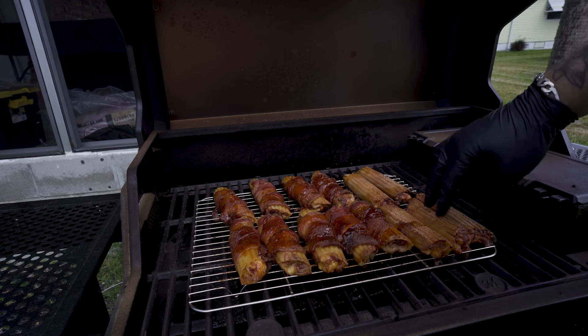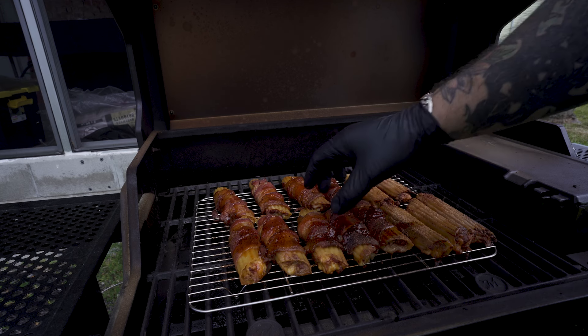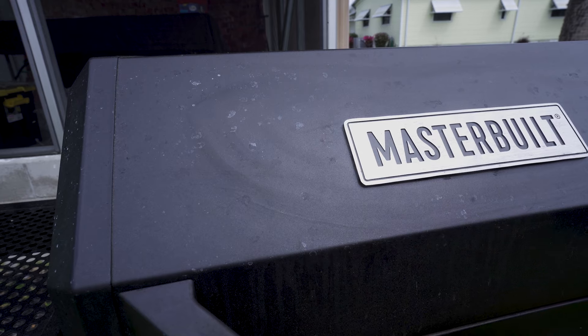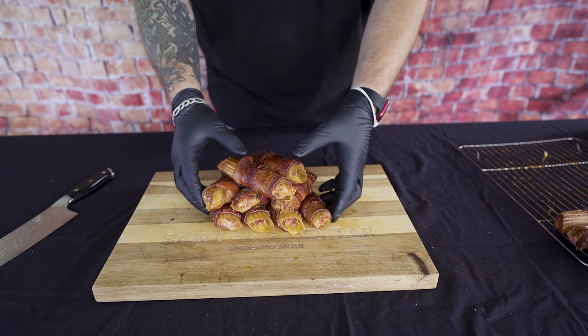Now these guys right here are definitely not turning out — that's kind of what I expected. But these guys right here are fire; they're going to be perfect. We're going to let this set for about 10 minutes and then we'll come back. Alright guys, our shotgun shells are done and they are looking premium — let's dig into these.